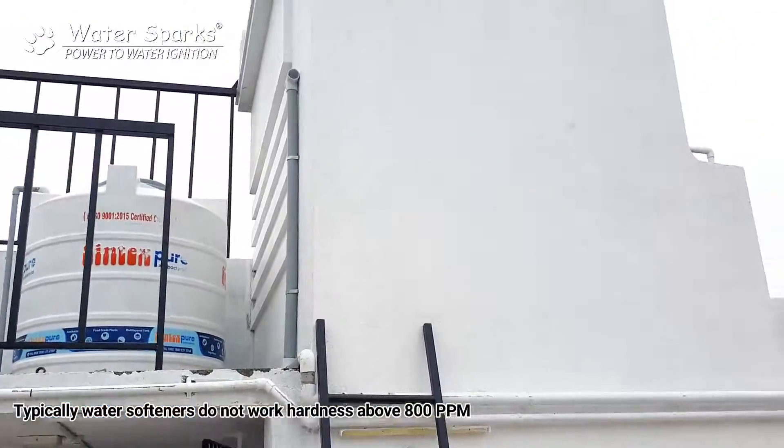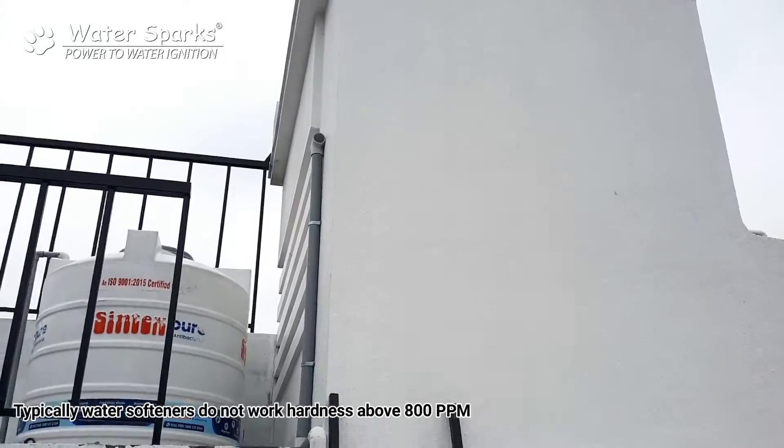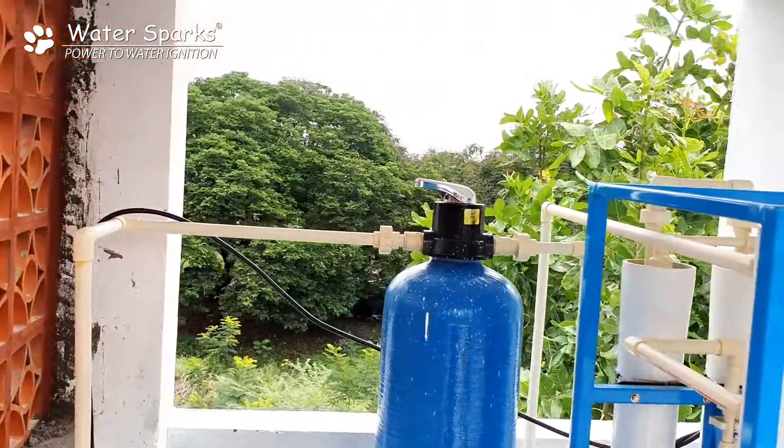Now we are seeing the raw water tank, from where the bore water is pushed directly to the raw water tank. From this raw water tank we have kept a half HP motor, which acts as a feed pump for the RO plant.